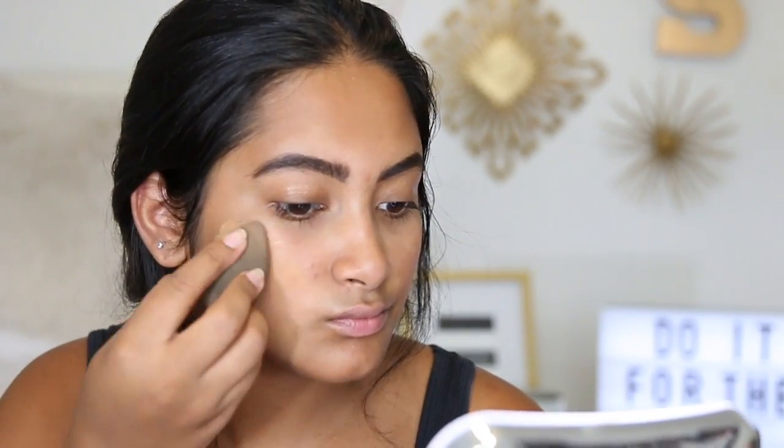Let's see how this foundation works. It's in color Y425, and in the stick foundation I'm Y445, so this might be a little lighter than my stick, but I'd rather go lighter than orange — so we're just going to stick with this one.